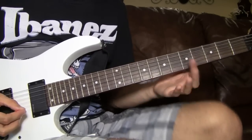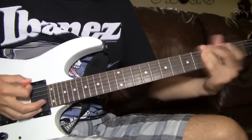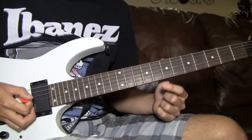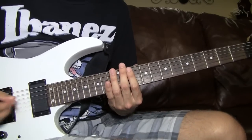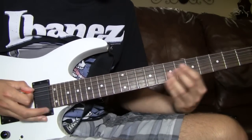The second time you play the pre-chorus, remember the first time you just do a palm mute and then the pinch harmonic. Well, this time you just do a pick slide. I'm going to play the pre-chorus one more time and then show you how we would flow with the pick slide.